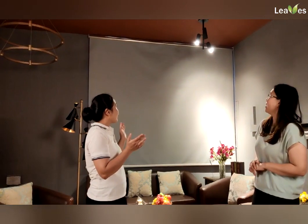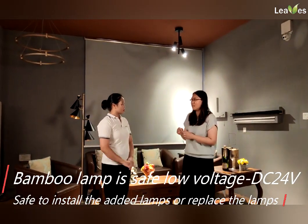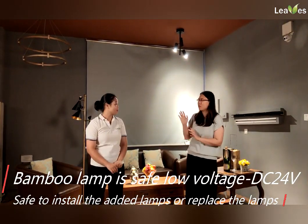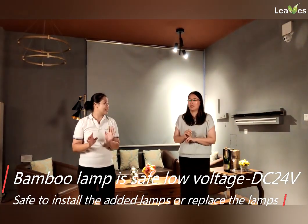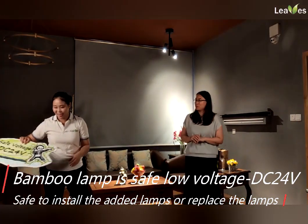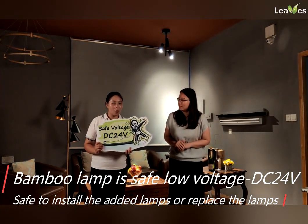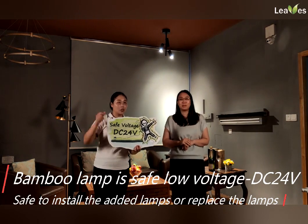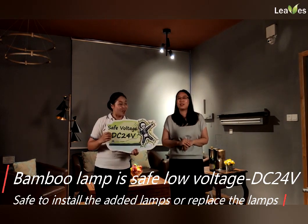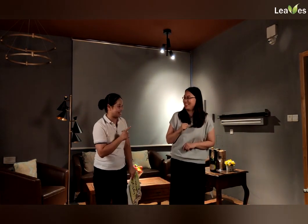Hi Vicky, how do you think of our light? Beautiful. But I noticed one concern — there was a danger when your partner turned all the lights on with their hand. Don't worry. Why can we install the light while it's turned on? Because our light uses safe voltage, DC 24 volts. People can install the light even when it's on. Wow, that's a good idea. I think I need to introduce this to all my friends. Let's go. Good idea.